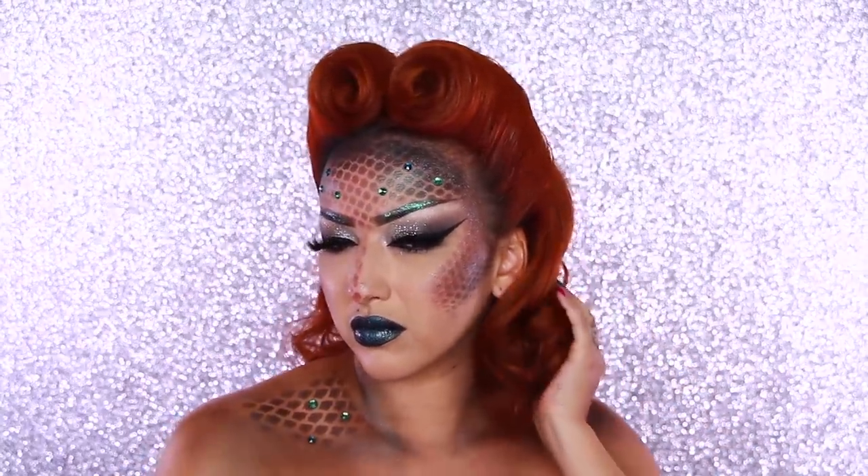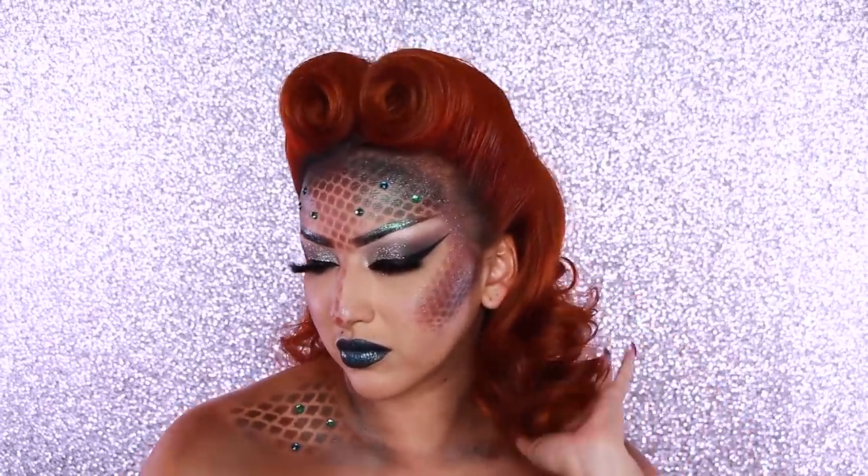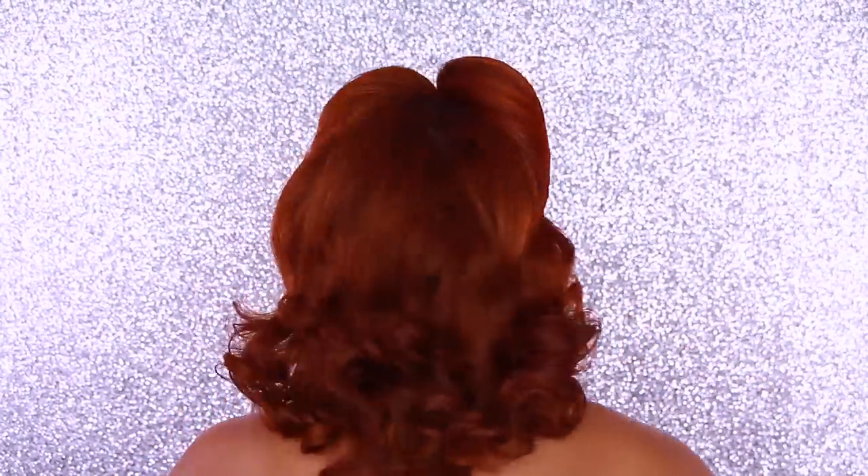I did one last final spray to set everything. Now I'm setting the back section with some hairspray just so the curls don't fall out. And here is the final hair look.